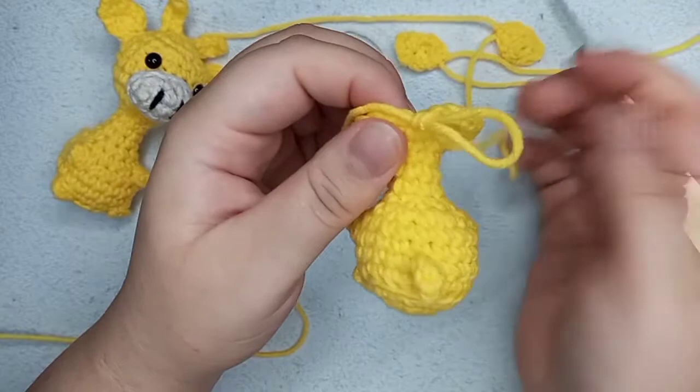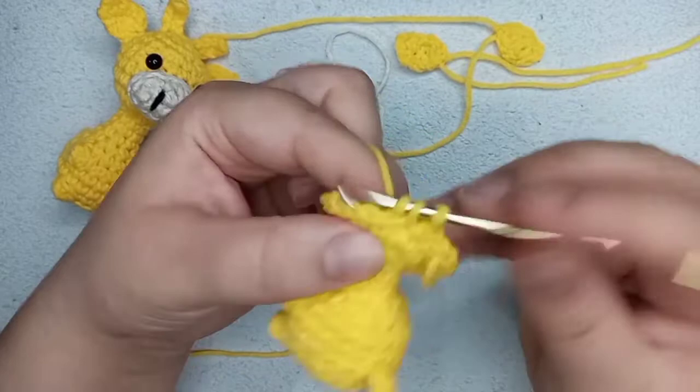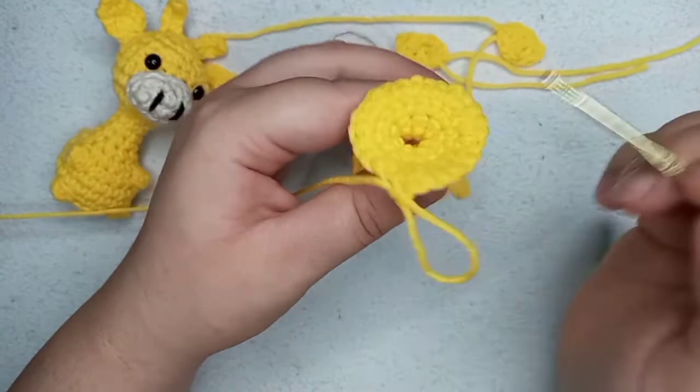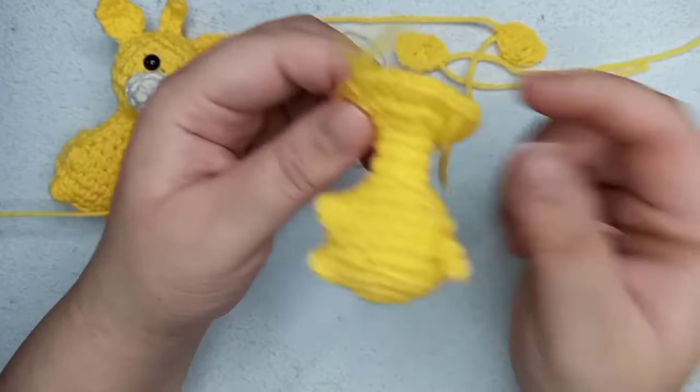We got to the end of round number 15 with 24 single crochets. From round number 16 to round number 19 — four rounds — we're going to make 24 single crochets each round. We are now in the head. After we do that we can also stuff the neck. I'll make my four rounds of 24 single crochets and then come back.